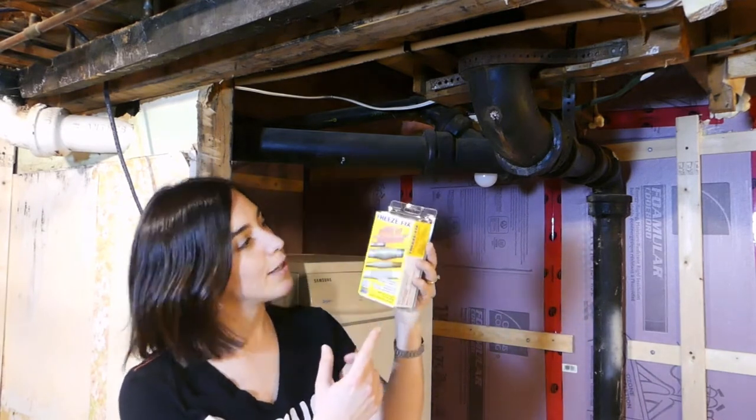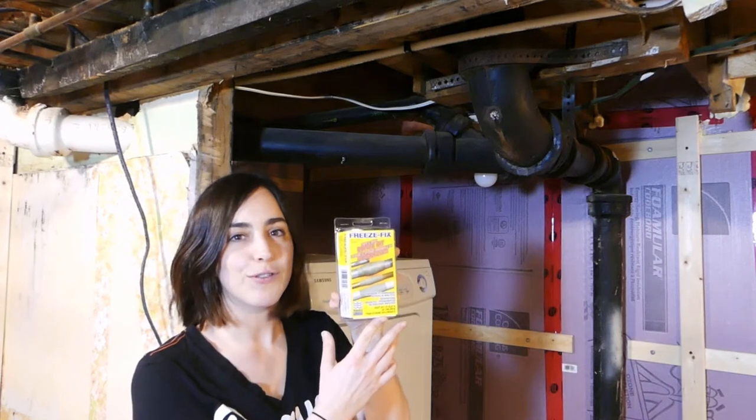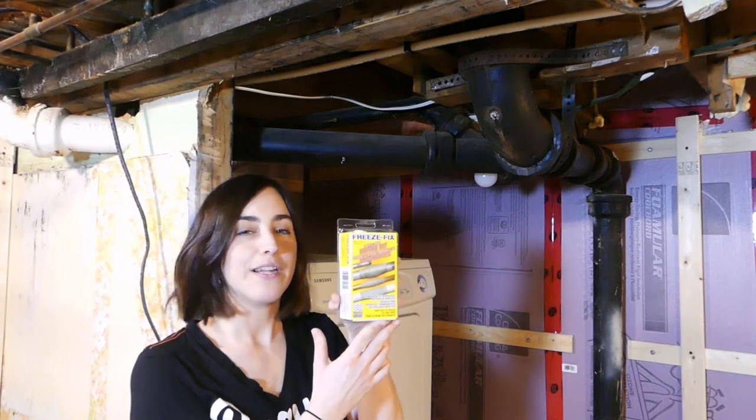So we picked up this kit. It's called the Freeze Fix Pipe and Hose Repair Kit. We have no idea if it's going to do the job or not, but we're going to find out.